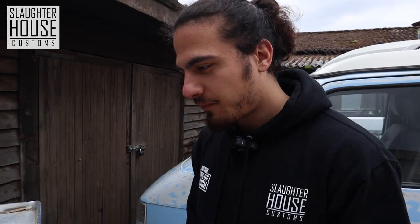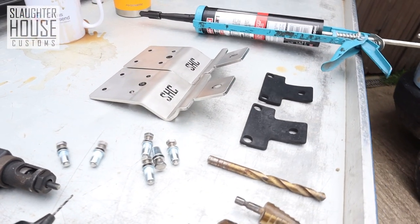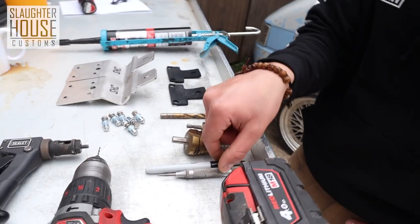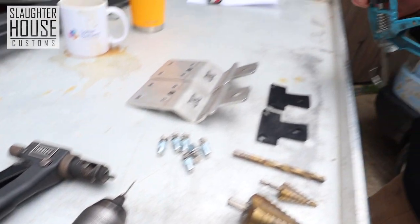Jason, what are we going to need for this build? You're going to need the kit, which we supply — so you've got two brackets with two rubbers, six bolts, washers, and rivnuts. And in addition to that, you're going to need a drill, a variety of drill bits, centre punch, sharpie, a rivnut tool, and some sealer. There you go, that's about it.